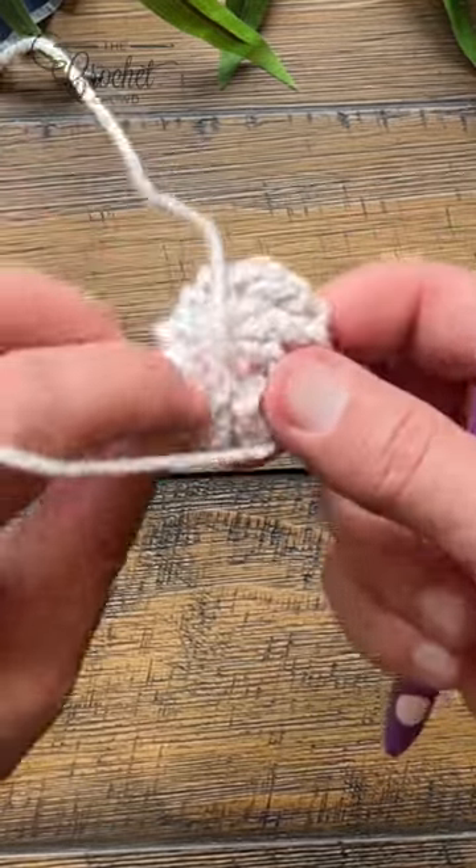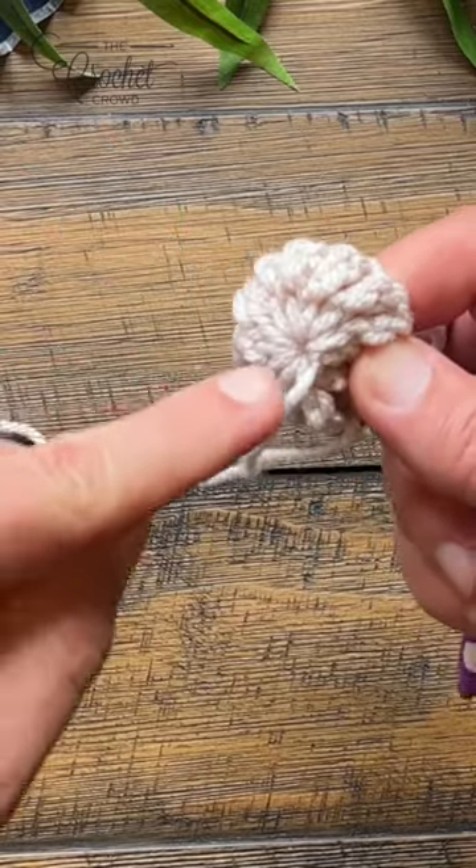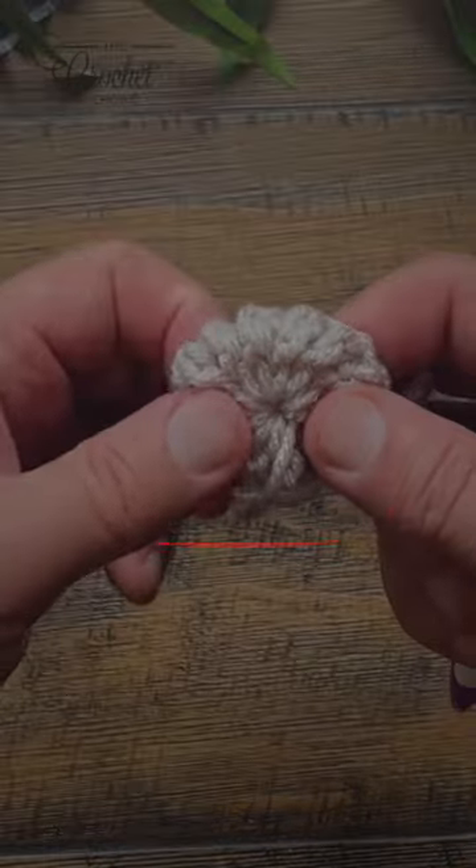Pull this strand up, turn it over, and use a tapestry needle to weave it in back and forth three times so that it gets locked into position.